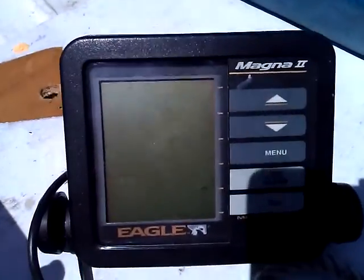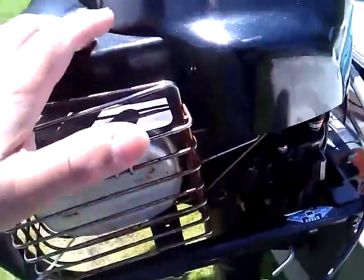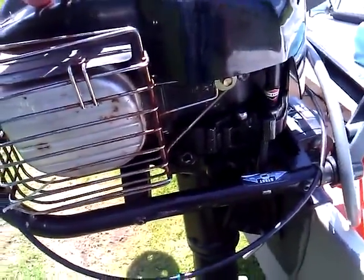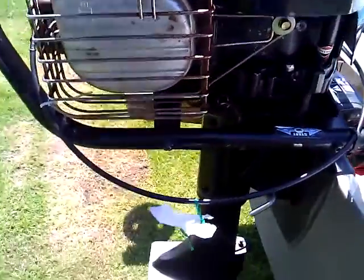This is the old fish finder it has. The engine was serviced too — tune up, spark plugs, oil, and the RPMs were fixed on it. I took it to Lindenmore and I still have the tag. So you're getting a good engine.